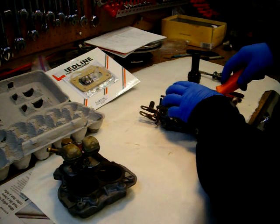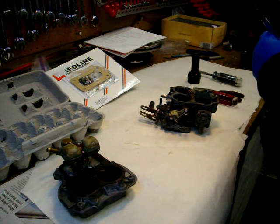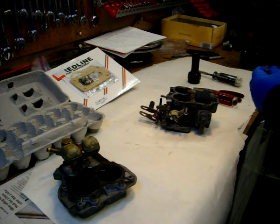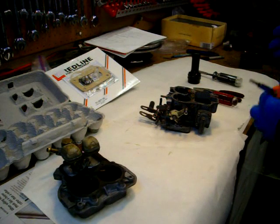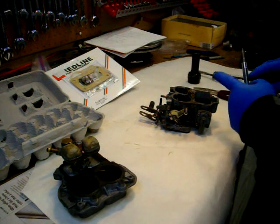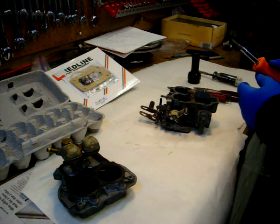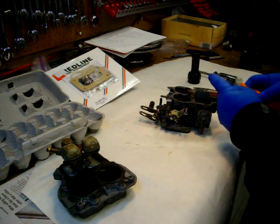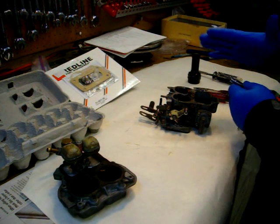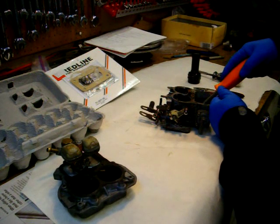The challenge with carburetors — you can get special jet screwdrivers. The jet screwdriver has flat sides instead of a taper, and that's what tends to round them off. Everybody uses normal screwdrivers and ends up bunging up the brass. These are a little better because the blade is straighter and longer.